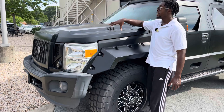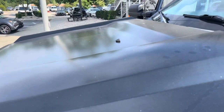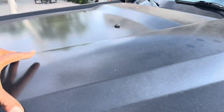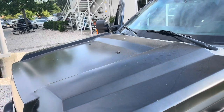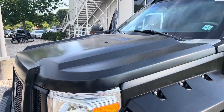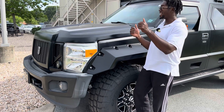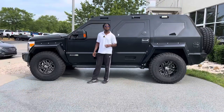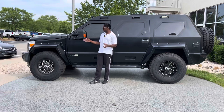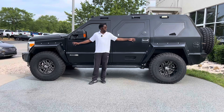Coming around to the side, you get this extremely aggressive hood with two pillar-like rises on either end. You are housing a massive motor underneath it. It was actually hard to get the camera up high enough to show you because of how tall this truck sits.